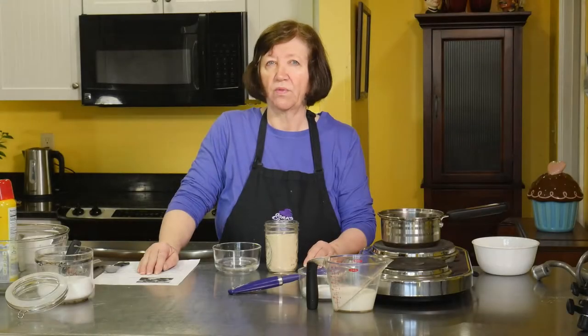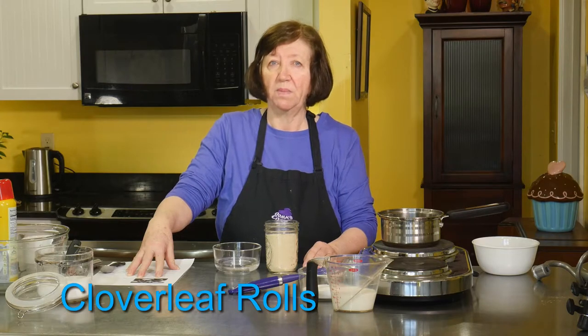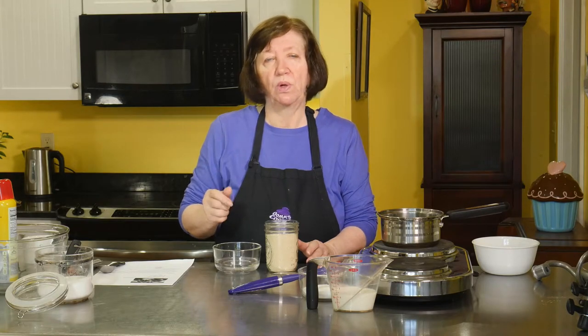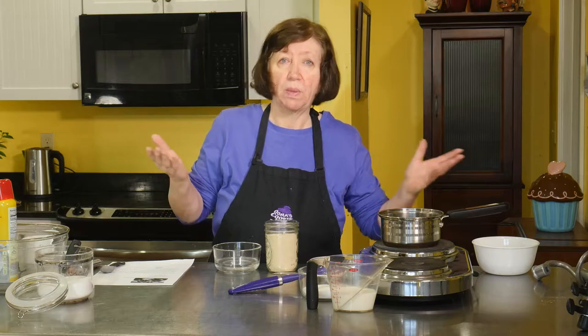I've been making cloverleaf rolls with this particular recipe for many, many years. I don't even want to remember how many years, but I'm going to make them for you because they're a good roll. They're an easy roll, and it's just something you should have in your repertoire.